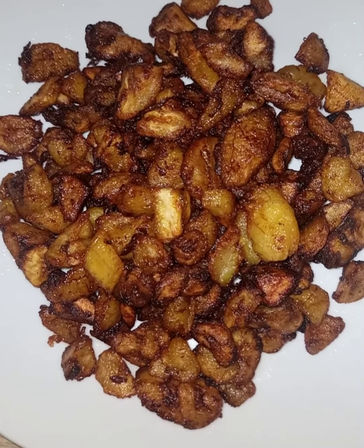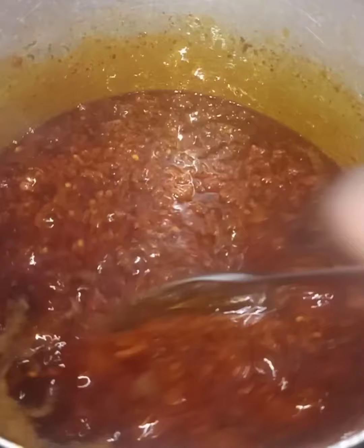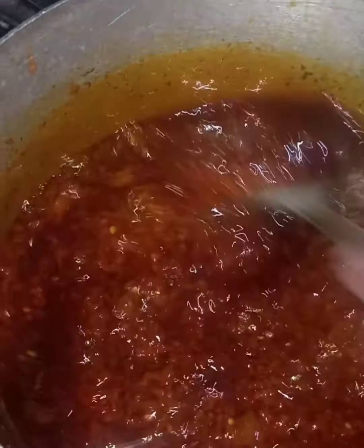I'm back to our Ewa Agoin stew. You can see I'm still stirring — this is not the stew that you leave and go do something else. You have to watch it because it's made of peppers; once it gets burnt, what you have is a bitter, bitter taste.